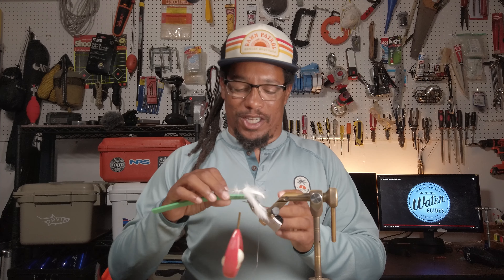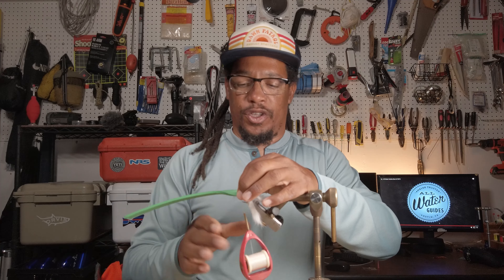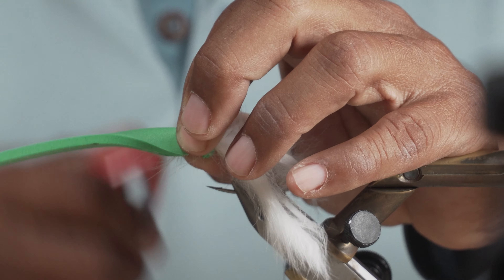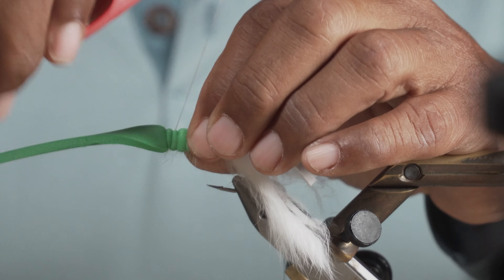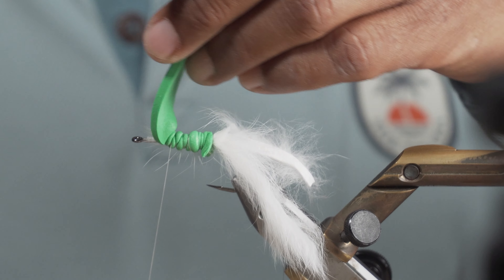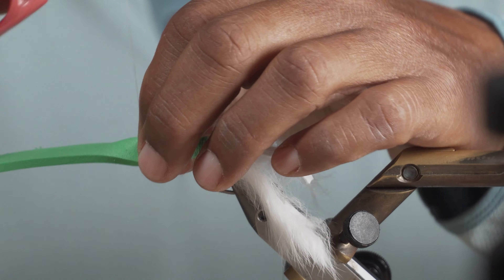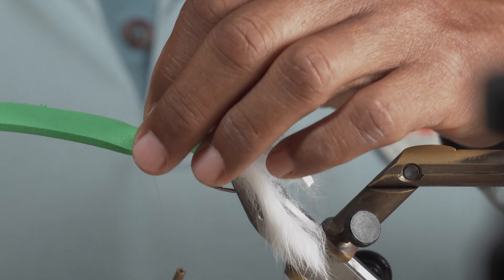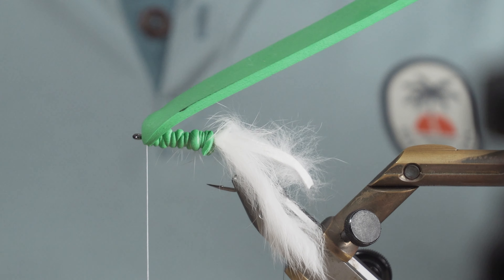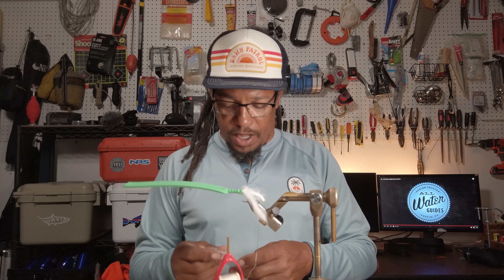Next thing is to attach the foam. We're going to lay the foam down with the long end going out past the eye of the hook, then just pinch it and do a few wraps to secure it. If you want you can put super glue on here to help secure it and keep it from spinning. Now we're going to fold this back, but make sure you're not too close to the eye of the hook when you fold it back. Check that there's about enough room to feed that weed guard back through and finish the fly — that's about the right amount of clearance.